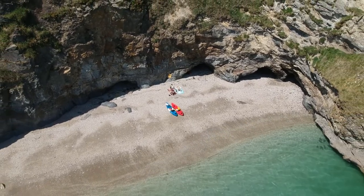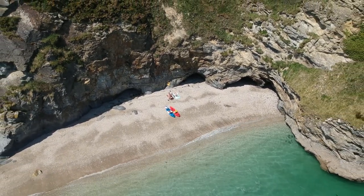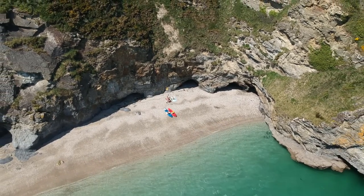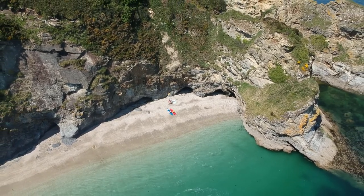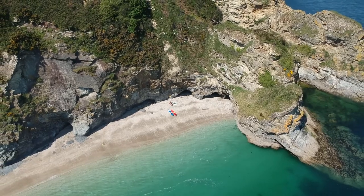Number three was taken fairly recently. Back in around April or May I took the kayaks round to a little beach — one of mine and Amy's favourite things to do. We take our kayaks out, find a little beach, and have a day there. I took the drone this time, got it up, and then I realised the water looked like the Caribbean. Considering this is literally where I live, my hometown, I had no idea the water was that clear.